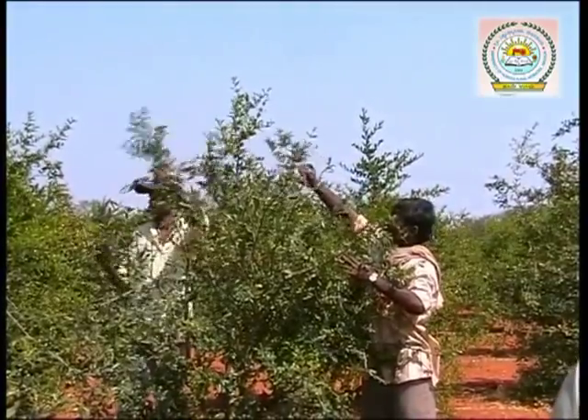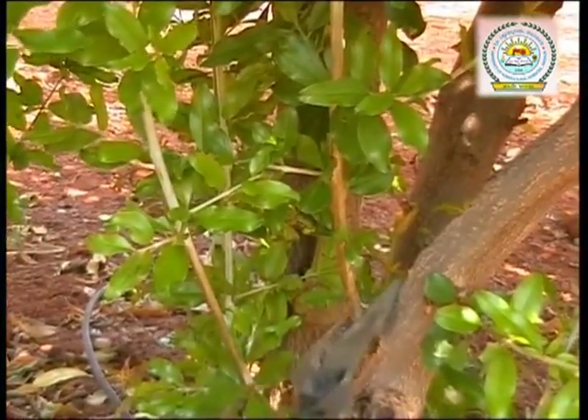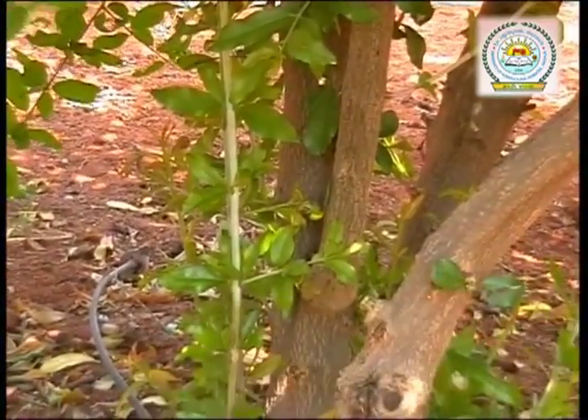Prune the lengthy, diseased, and dry branches first. These are the water shoots — they never flower and simply grow tall. Cut them off at the bottom itself.